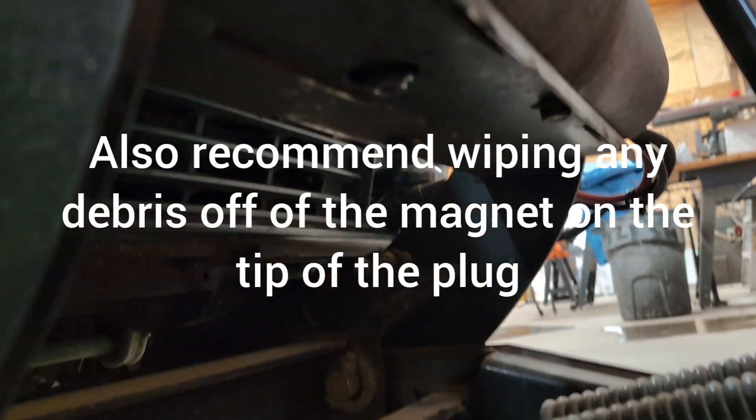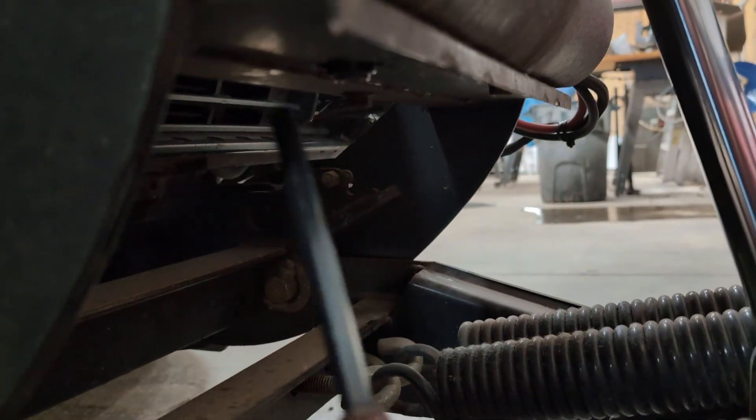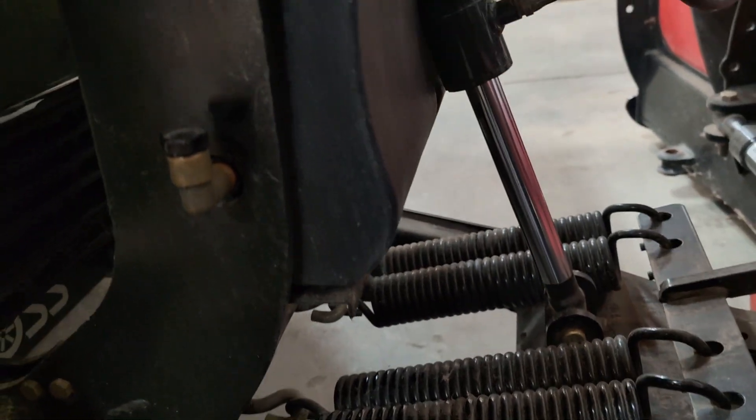Once the oil is drained, you're going to screw that plug back in, and then you're going to want to take your Allen wrench and make sure it's good and tight, but don't over-tighten it.